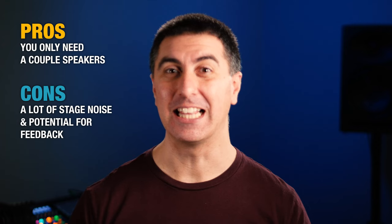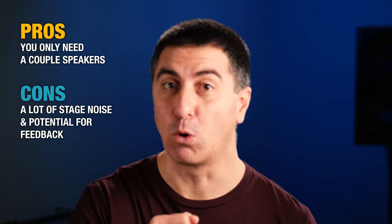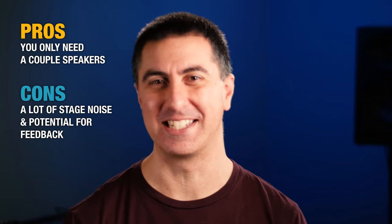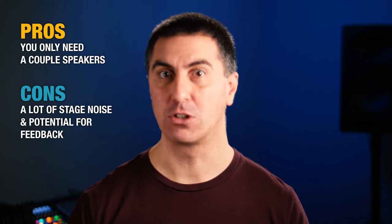This makes it more challenging to mix front of house. But if you're in a very small environment where the side fills don't have to be super loud, or in a giant environment where loudness doesn't matter as much, those can be an option. One of the pros is that you only need a couple of speakers to cover a large area. Some cons are that you get a lot of stage noise and potential for feedback — especially if someone takes a handheld vocal microphone near a side fill. It also only takes one or two outputs from the console, so if you're short on gear, this can work.